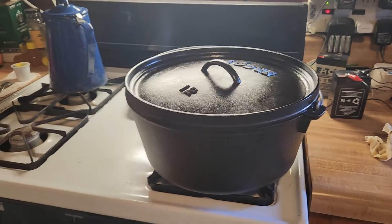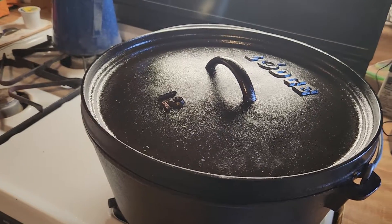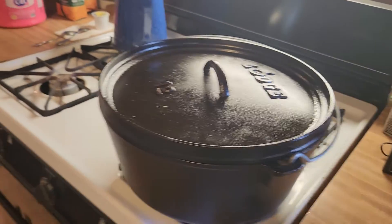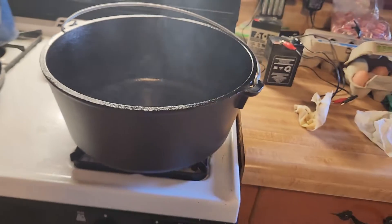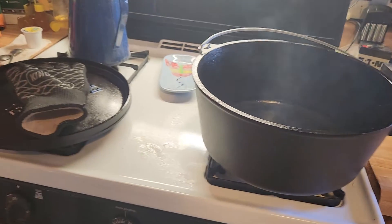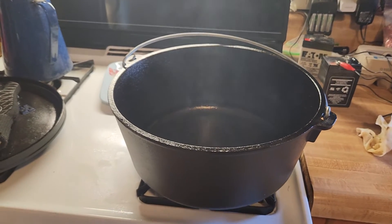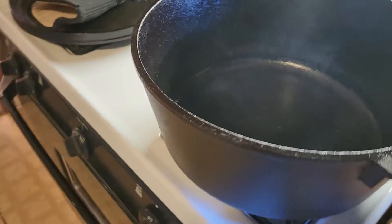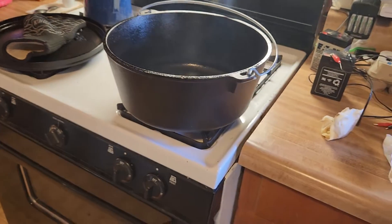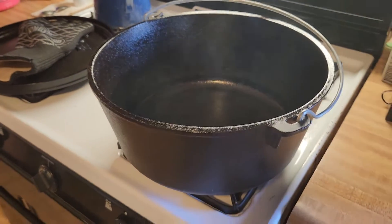Right now I'm seasoning it. I boiled it up and I'm going to put it in the oven and get it real hot, and then it'll get a black coating. Once my wife tried this thing out she just loves it — she uses it for making gumbo. When you make gumbo with tomatoes it kind of eats up the black coating, but we just redo it and it'll turn black again.